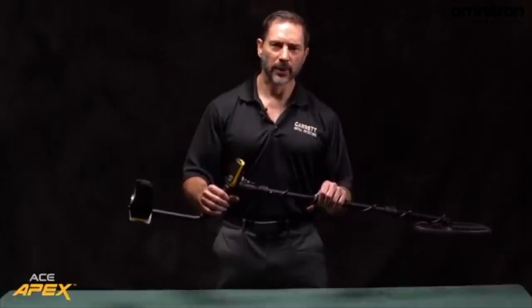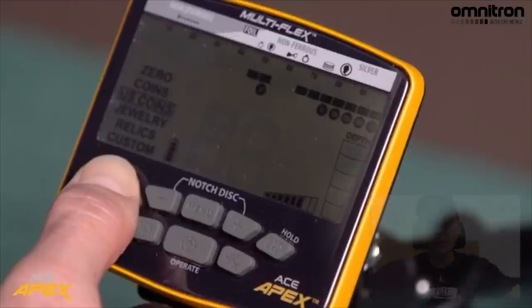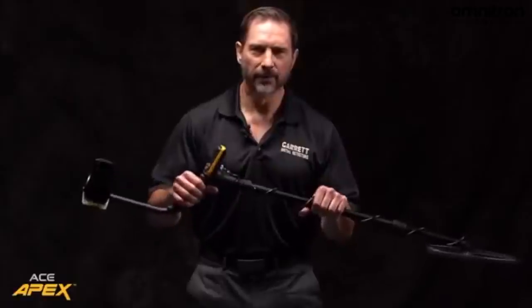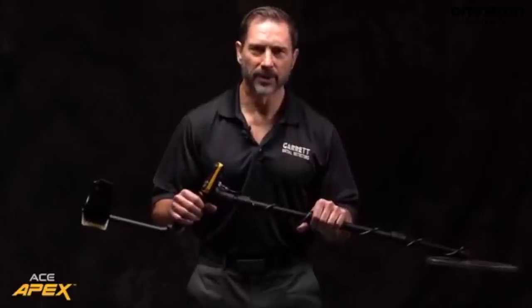While in U.S. coins mode, a legend showing U.S. coin icons will automatically display on the LCD. This new Apex is a game changer. It has the ease of operation and simplicity of an ACE detector, but it is full of new technology and features that are normally not found at this price point, all of which will help you become a more successful treasure hunter.